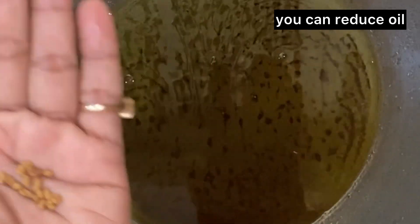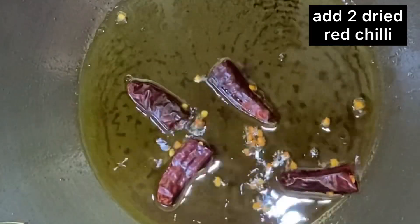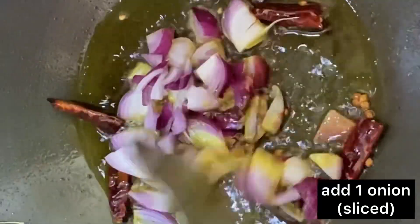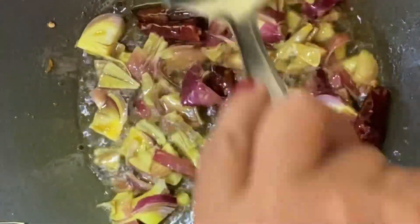I will add some oil and a little bit of meat. I am going to add 2 sukumirs and 1 onion.